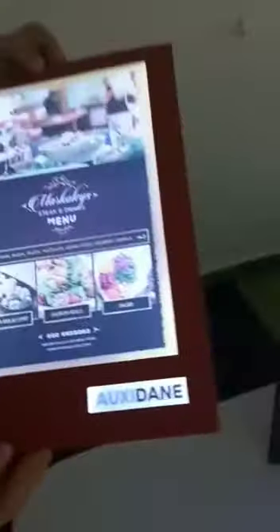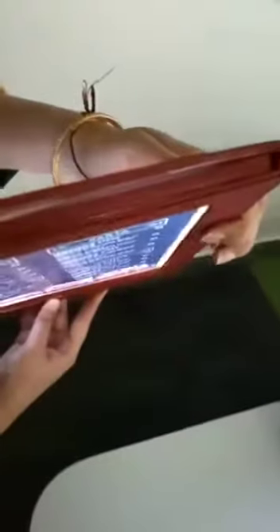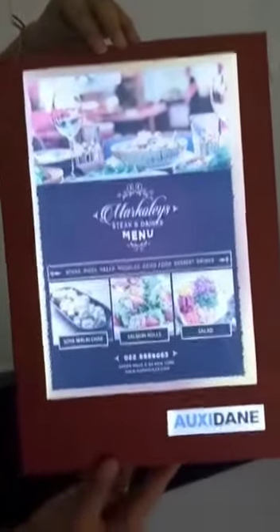Premium leather cover available in different colors. You can take a look at the insertion point from the top — you can insert the menu. You can always detach the panel; the cover and menu panel can be separated.